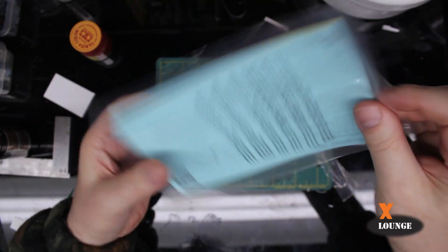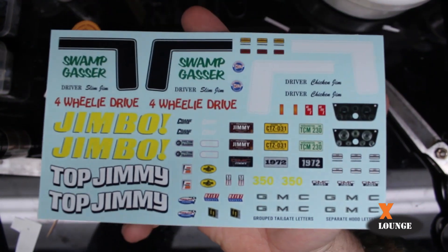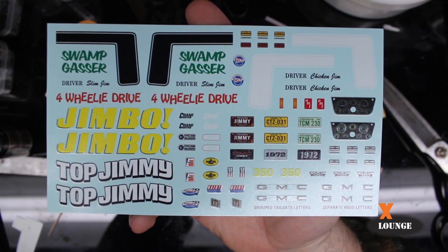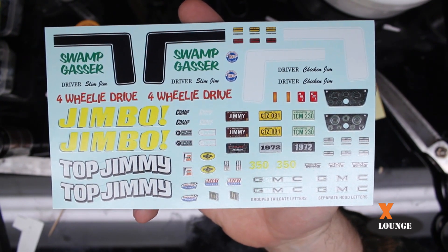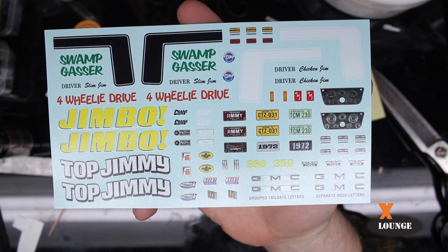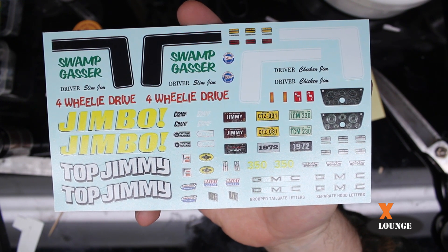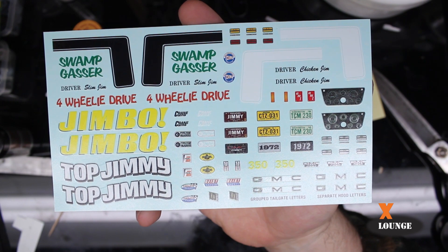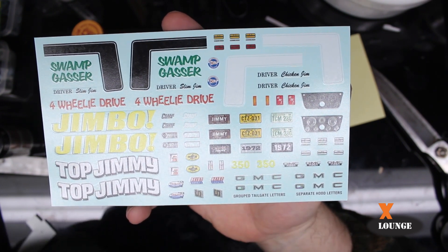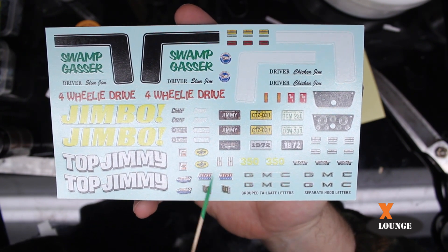Next up is the decals. Got a couple names there — Swamp Gasser, Four Wheelie Drive, Jimbo, and Top Jimmy. I guess the Swamp Gasser and the Jimbo you could use on other gassers or other race cars. There's the dash with some dash decals — I like that. A bunch of license plates, a couple of sponsors and part stickers.